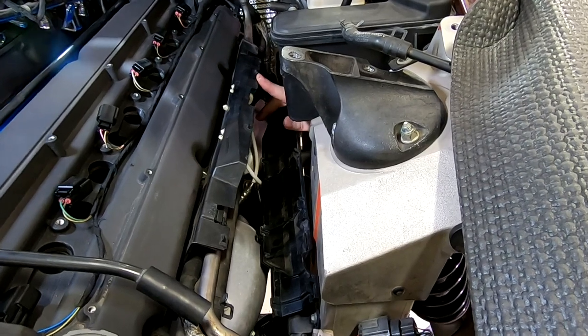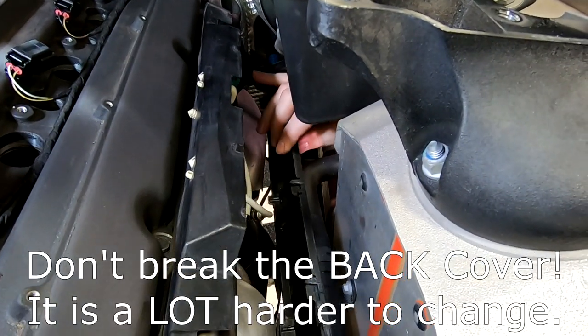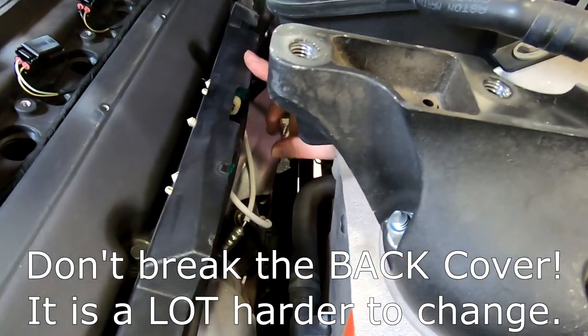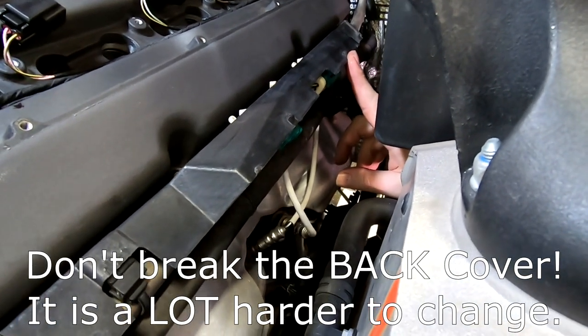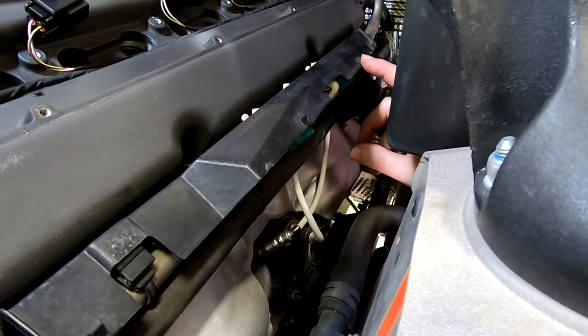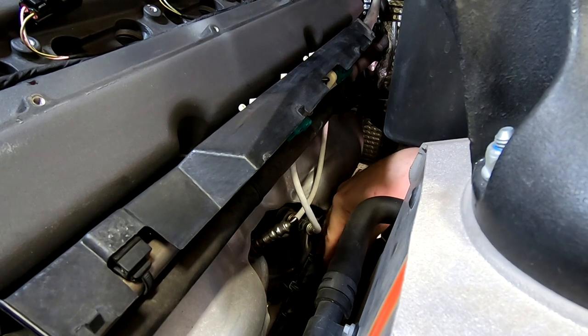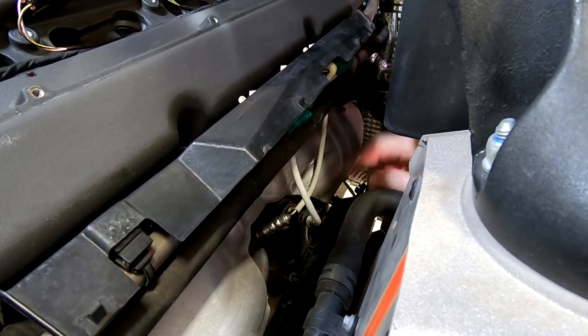One last important thing about the back cover: you want to sacrifice the front cover — you do not want to damage the back piece. If you had to change the back piece, you're entering a whole new world of pain. So whatever you're prying on, make sure you sacrifice the front to save the back.